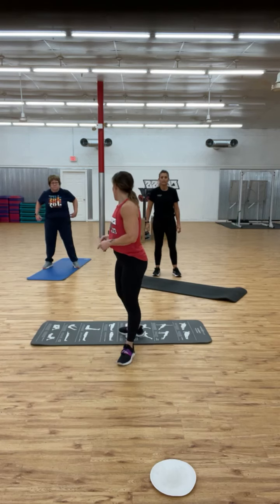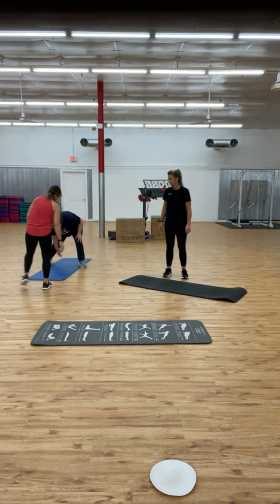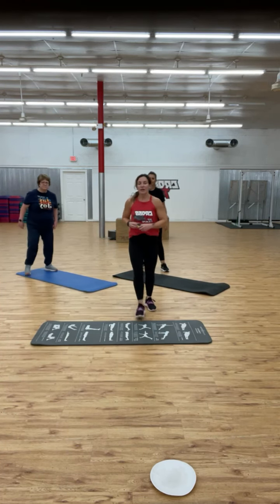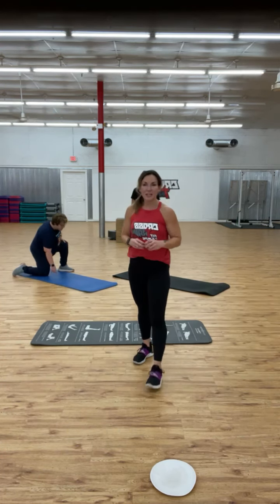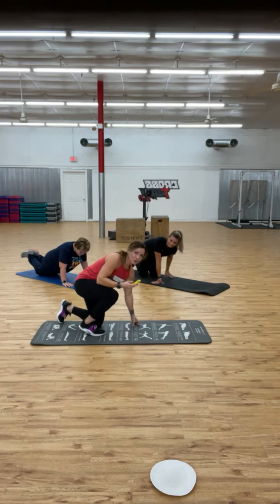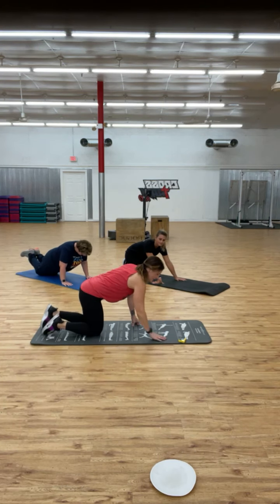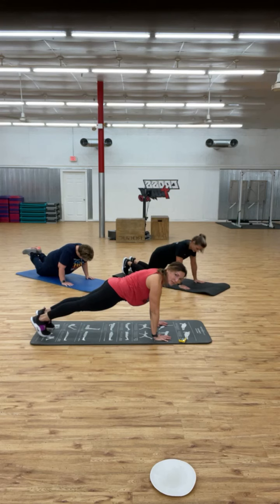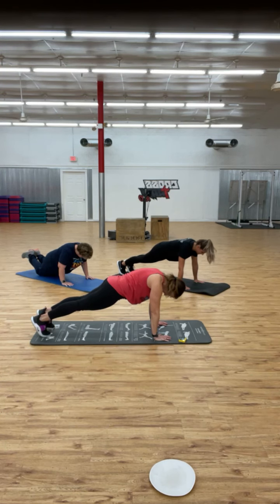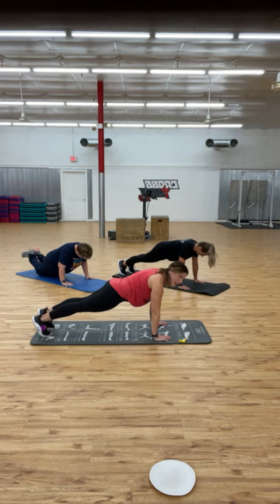To modify, Judy is going to show this on her knees. Hands underneath the shoulders — you can come up to a full plank or stay on the knees. Don't look at your legs — that's a big tip. You don't want to encourage bad posture, so chin out just a little bit, looking maybe six inches in front of you on the floor.